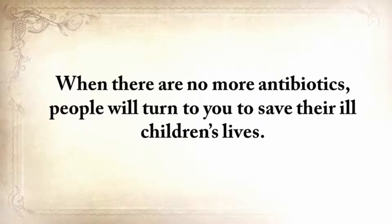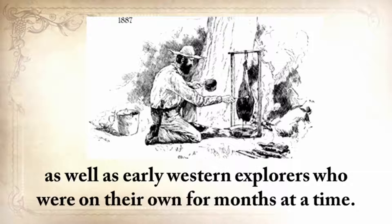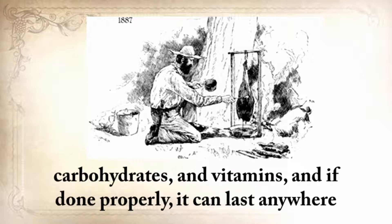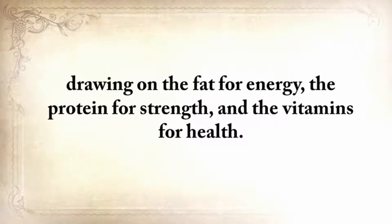Lex Rooker will show you how to make a superfood with basic ingredients you can find in any Walmart. This amazing food was invented and largely used by Native American scouts, as well as early Western explorers who were on their own for months at a time. This nutritious food was light, compact, and high in protein, carbohydrates, and vitamins, and if done properly, it can last anywhere from a few years up to a lifetime without refrigeration. A person could subsist entirely on this food, drawing from the fat for energy, the protein for strength, and the vitamins for health.